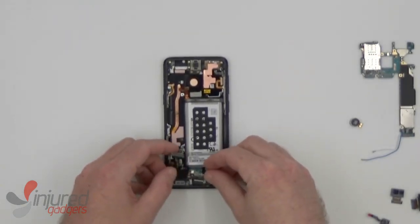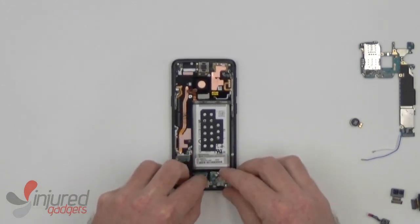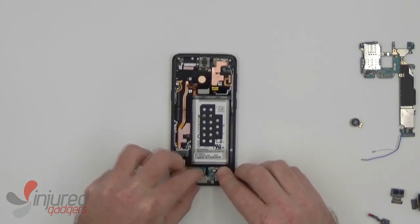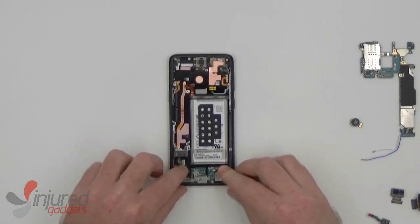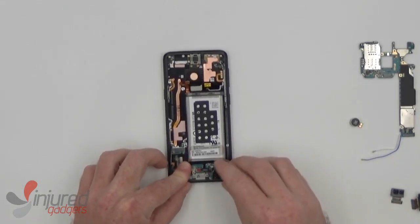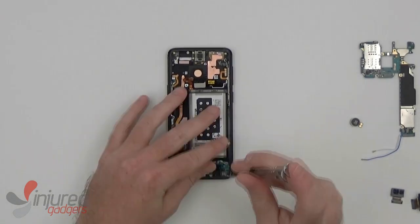Next, we will fit the dot connector back into place and the headphone jack. And then we can replace the screws holding it all in place.